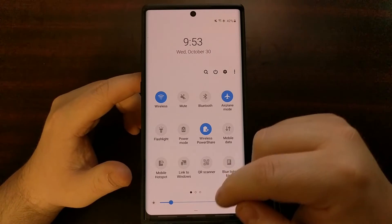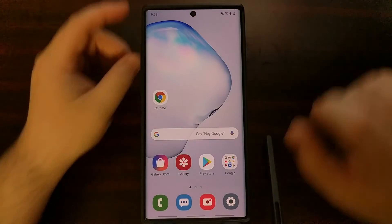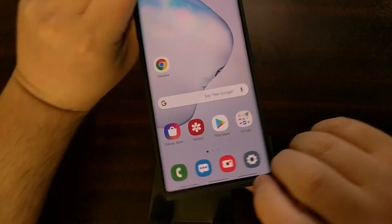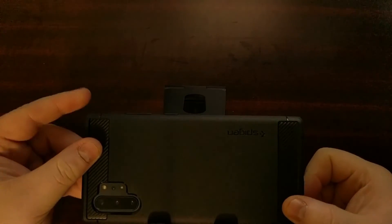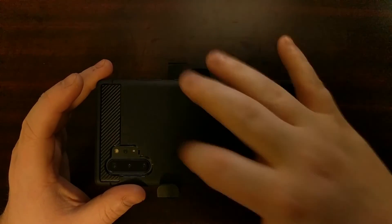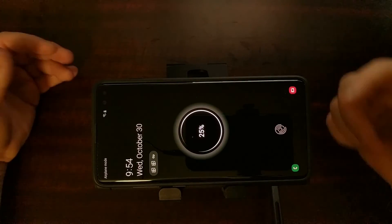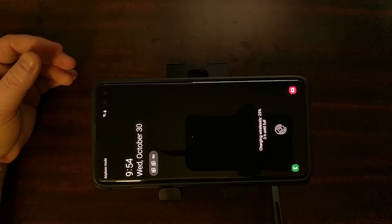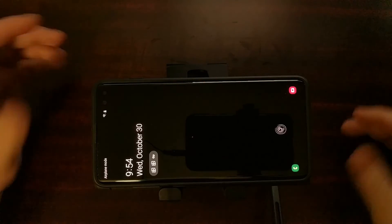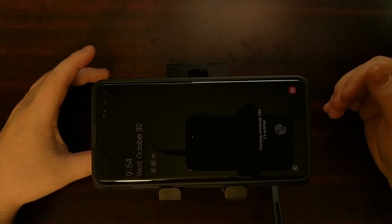The icon is now colored in because it is enabled. To show you how this works, turn the device upside down because the wireless charging coil is on the back, and just set the other device right on top — you're going to see it start charging.